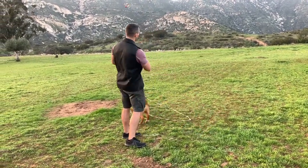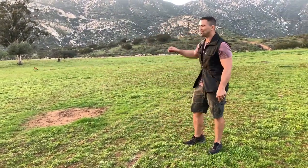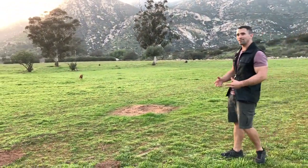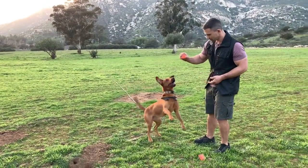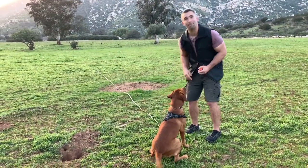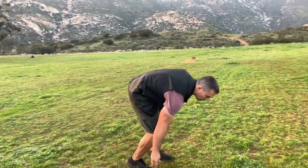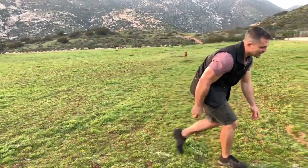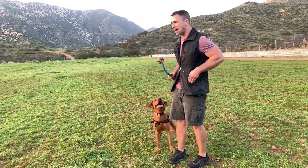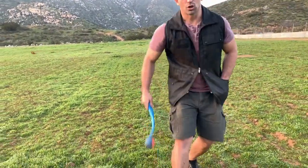You continue to repeat this until your dog is coming back just like Charlie here without having to use the leash. And then when you get to that point and he's doing it the way you want him to, you can go ahead, unhook the long line, wrap it up nicely so it doesn't get tangled. And you can play fetch the way you always wanted to with your dog without needing that long line. Your dog comes back, and I like to use the chuck-it — this is a good way to wear them out, and he's going to go nice and far. Good workout.